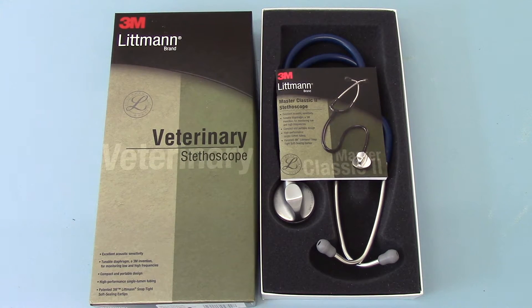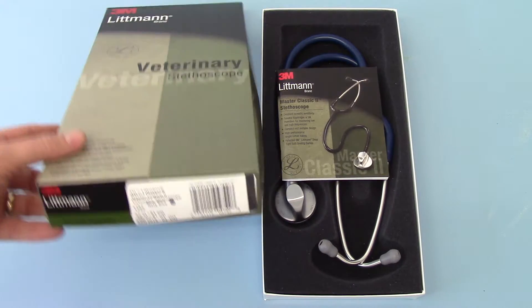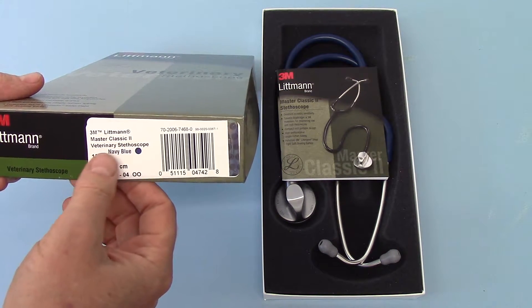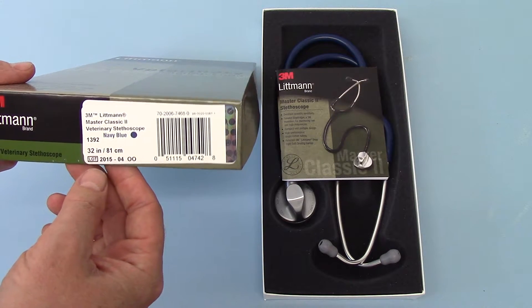Welcome to this product demonstration of the 3M Littmann Veterinary Stethoscope. This one we are showing you here is the navy blue tube model. The catalogue reference for this is the Littmann Master Classic II Veterinary Stethoscope navy blue, catalogue code 1392.